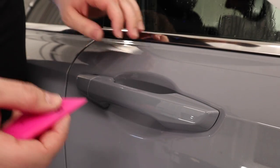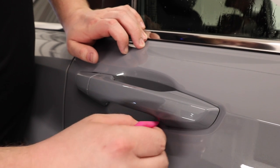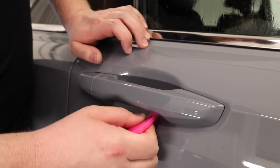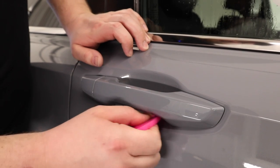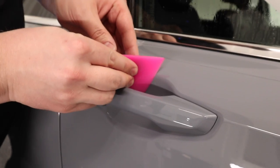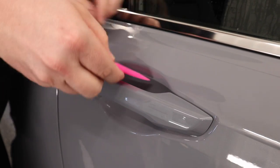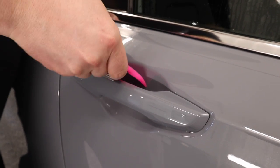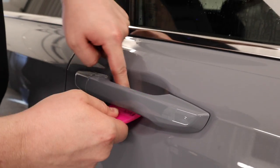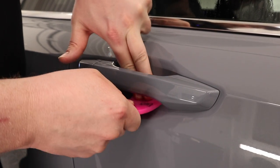Now I'm going to take my squeegee and come over here and squeegee this down. You definitely want to use a smaller squeegee if you have one. I'm going to come to the top, then bring it in from the bottom and just put some pressure on there as well.